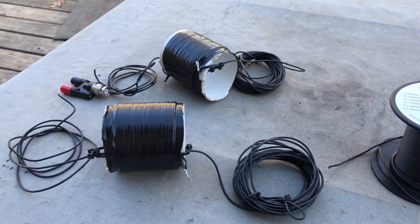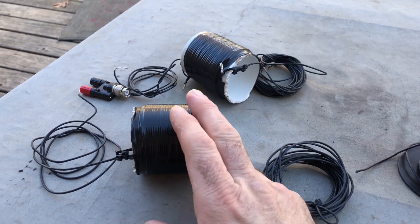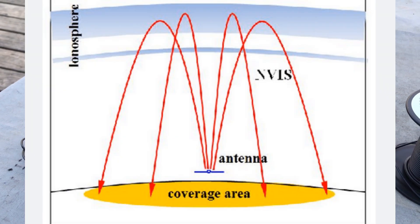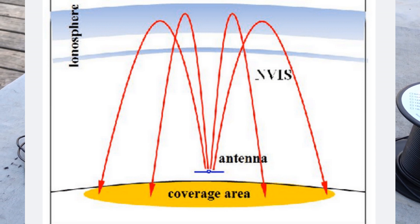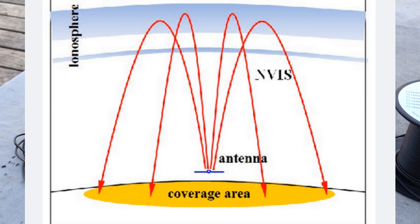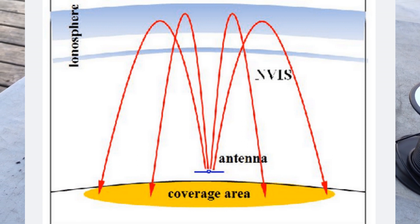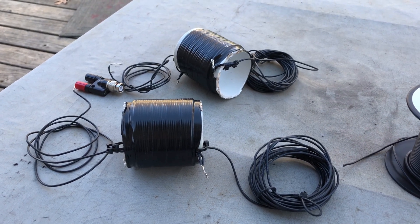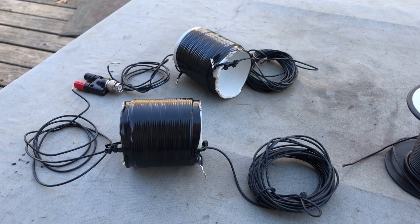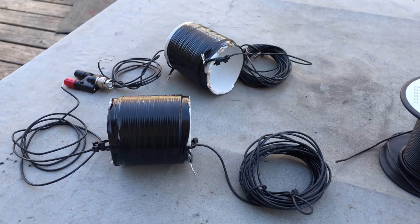This is absolutely a compromised antenna, seeing as so much of the wire is in the loading coils. But we don't need a terribly efficient antenna and we don't need height, because we're looking for NVIS — Near Vertical Incident Skywave. We're planning to send pretty much all of the RF straight up and have it reflect back down off the ionosphere into our region for local and regional communications.